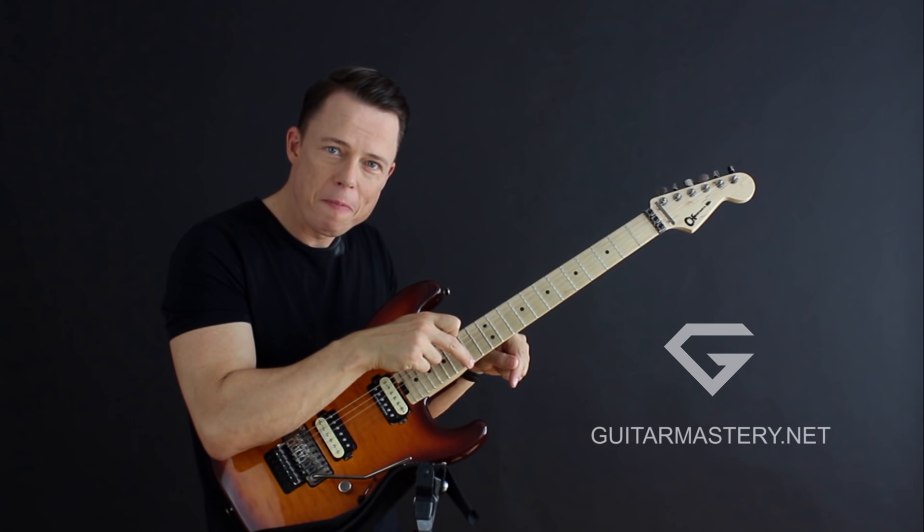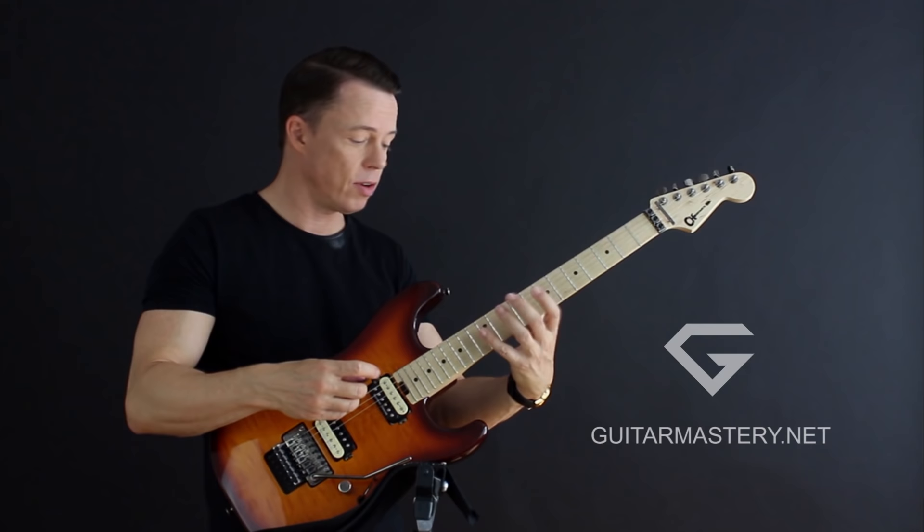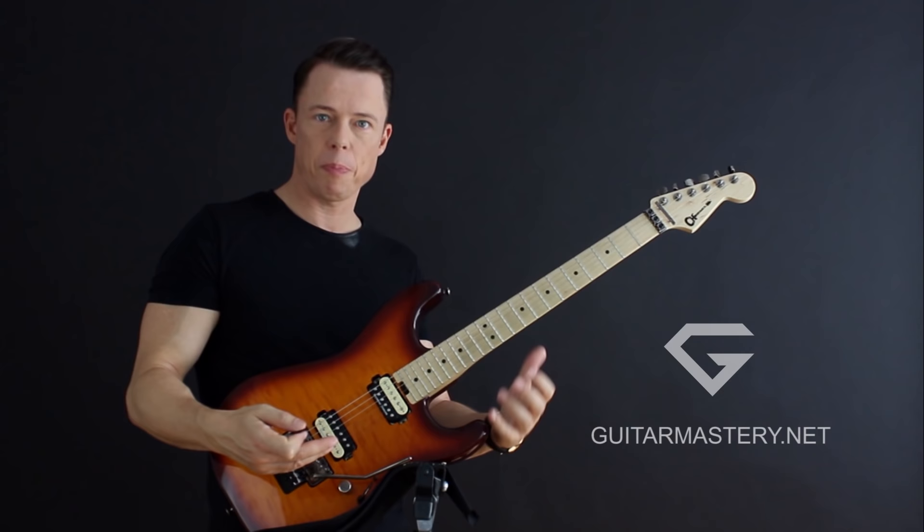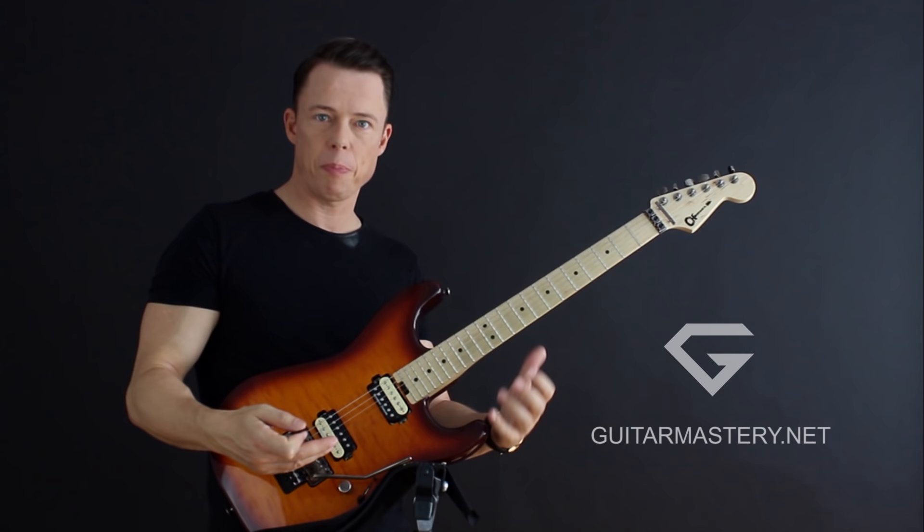I promise you, if you do that with this first position shape, all roads are open to you suddenly — you can do the technique and it looks the same way across the fretboard. Then you can take another position, cover another set of strings in the first position, and pretty soon you'll be playing these fast bursts of notes without thinking about it.